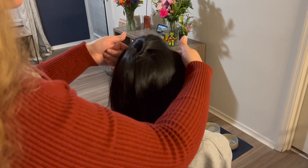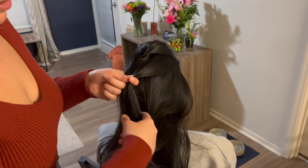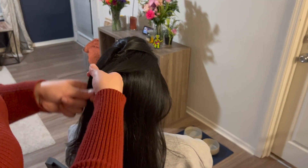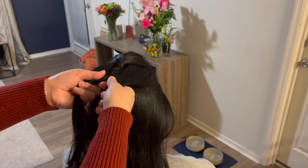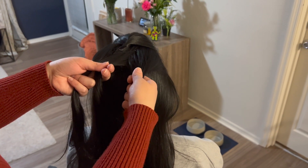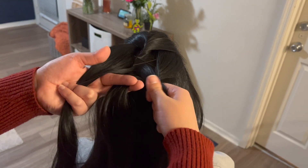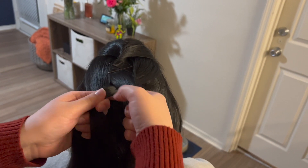Your side bump should look like this. Next, you're going to take another section of hair going around your head like so. This section should be about this thick. Separate it out from the rest of your hair and go ahead and split this section into three parts, just like this. Take the section on your right and go underneath the middle section, making sure to keep the hair taut. Then take the section on the left and also go under the middle section like so.